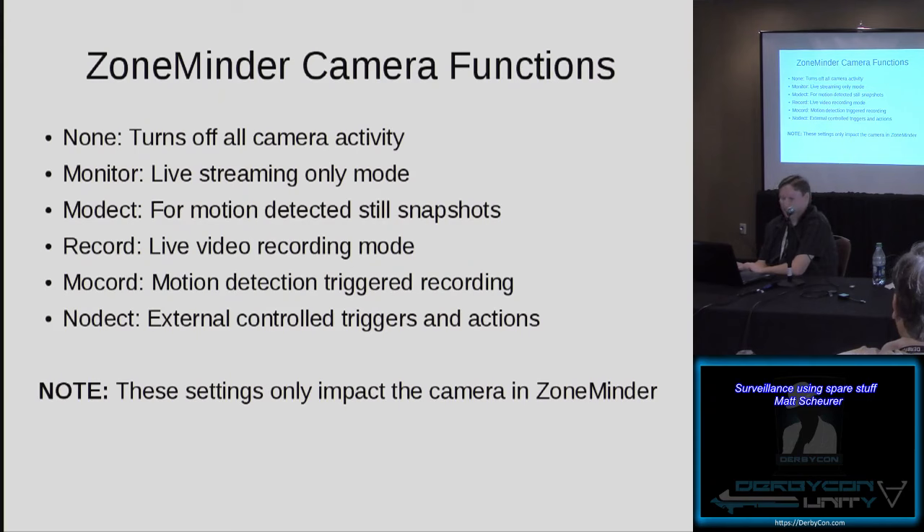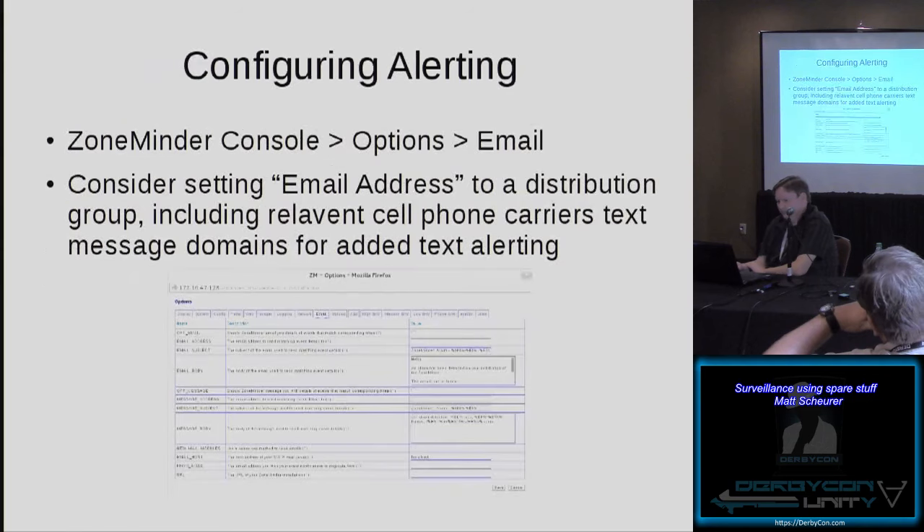These settings only impact the camera in ZoneMinder — for example, if you set a camera to None, it doesn't mean the camera is not still capturing the image, it just means it's not being displayed in ZoneMinder. For configuring email alerting, it's in the ZoneMinder console under Options and Email. One helpful consideration is to set an email address to a distribution group that includes your SMS numbers, so you can get text alerting when a motion alarm is set off.